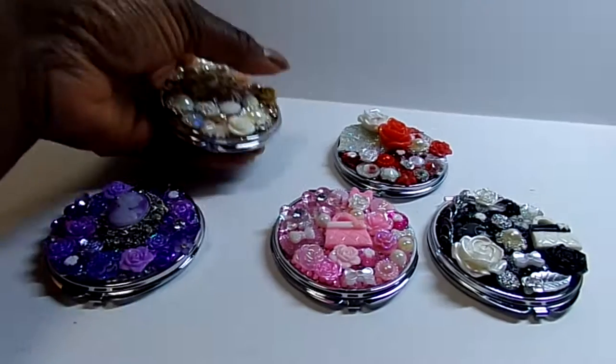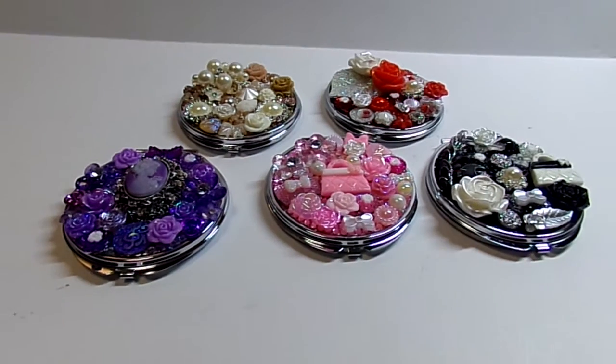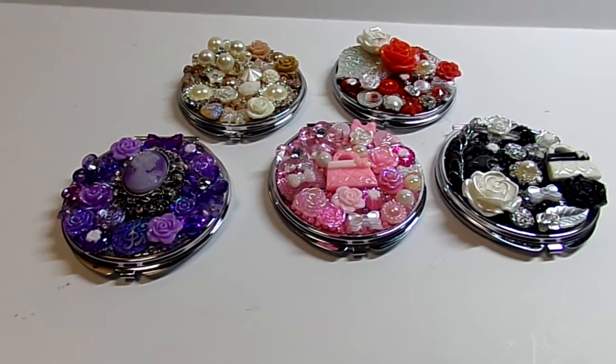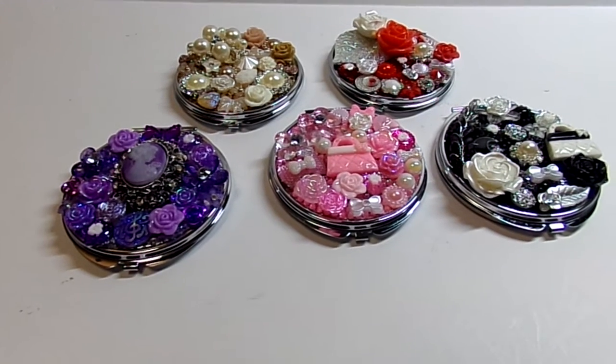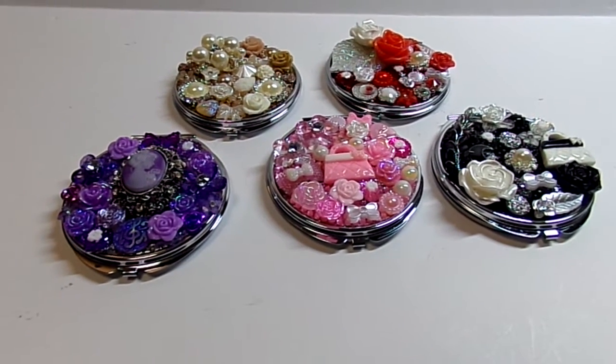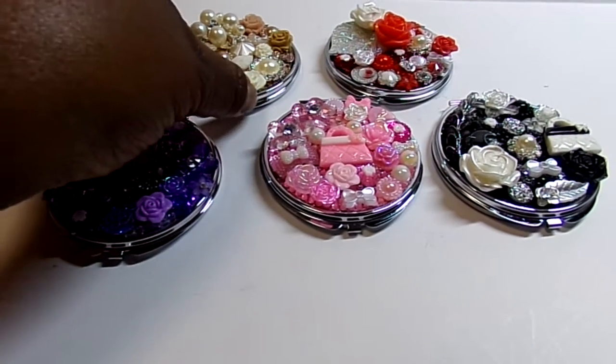So, just wanted to do that quick share. Thank you so much for watching, and you have a great and very blessed day. Oh, I wanted to say I was inspired by Beauty Bomb Bomb, S.S. Crafter 1, and Serenity Creations, because I have seen them all do them.